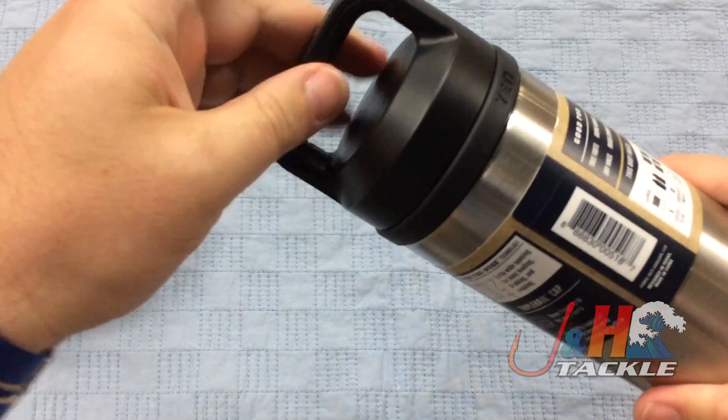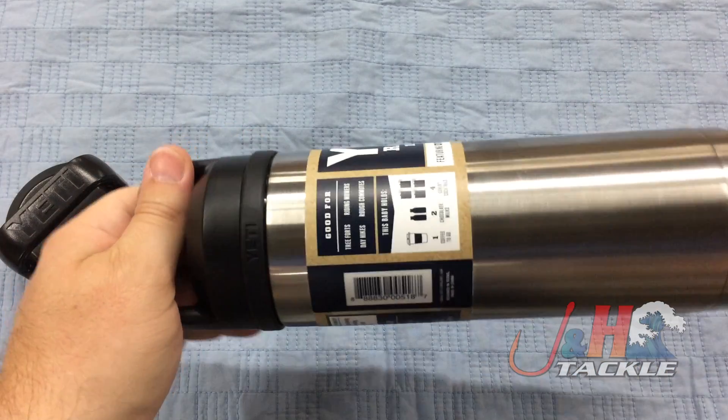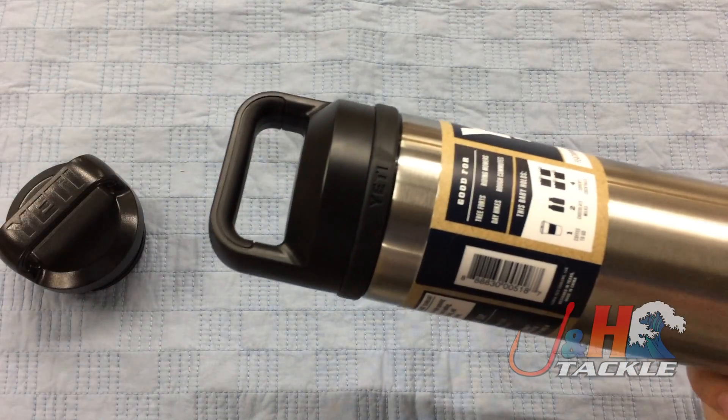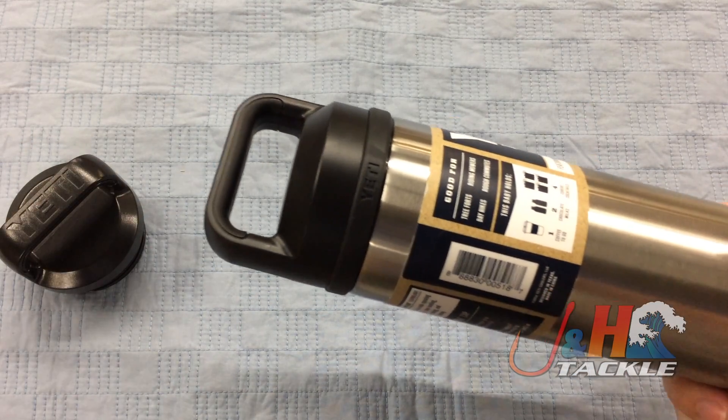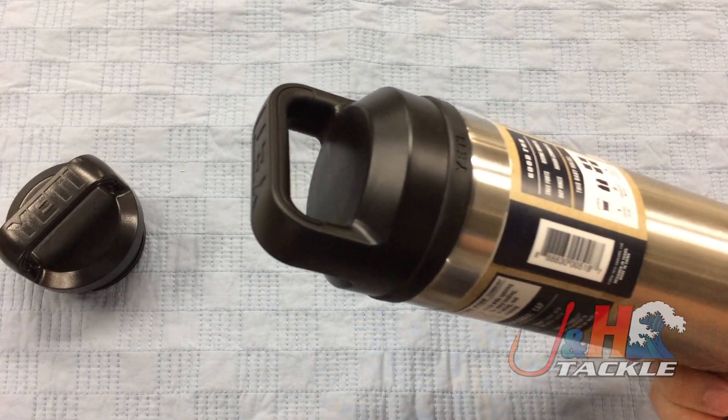And then when you want to close it up, you're just going to put that in there, tighten it down, and you're good to go. You can hold it by this, and it's totally 100% leak proof. You can wash it in the dishwasher — if you're going to do that, just do it on the top rack.